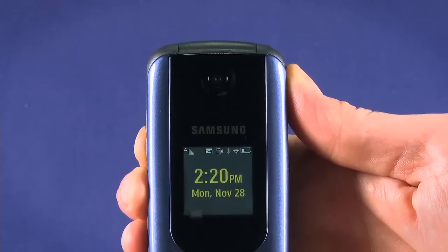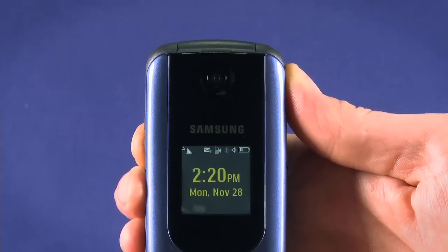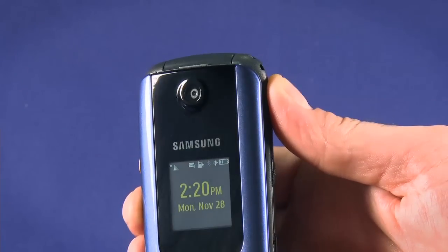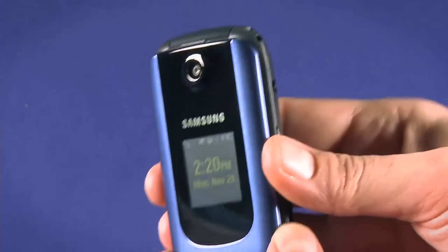Continuing the startup guide for your new Samsung M360 from Ting, today we're going to look at using the camera. The lens for the 1.3 megapixel camera sits above the outside screen and can be used with the screen open or closed.